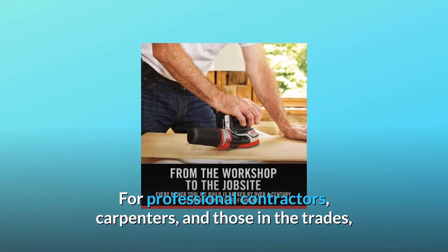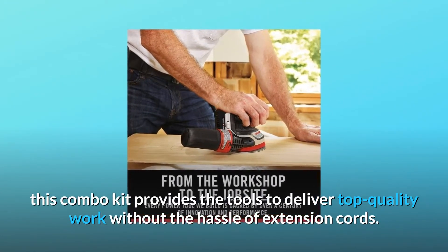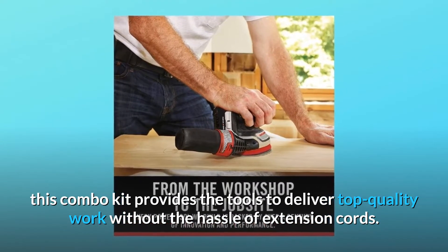For professional contractors, carpenters, and those in the trades, this combo kit provides the tools to deliver top-quality work without the hassle of extension cords.